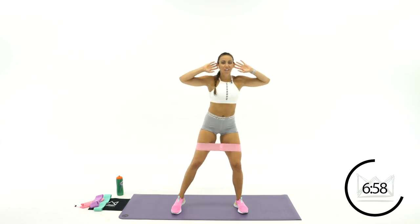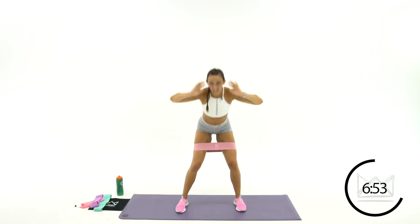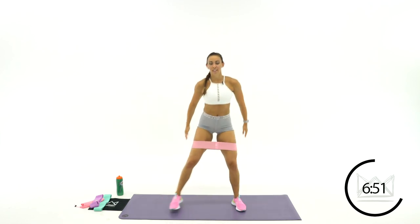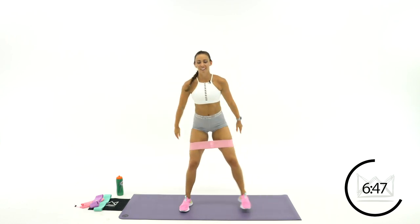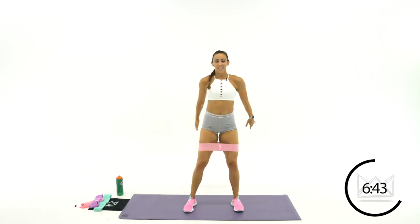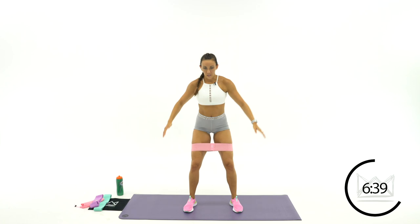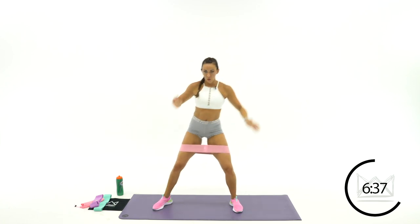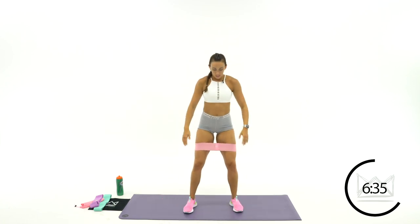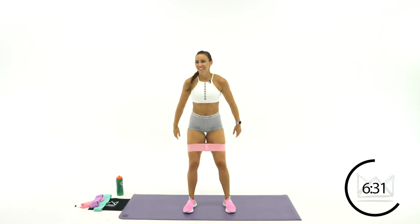Hands are behind your ears again. We're going Romanian deadlift to plie squat. You're going to hinge back, step it out wide, hinge back, step it out wide. Here we go. Push, squeeze. Step and sit. Here we go. Reach, squeeze, and sit it down. You're doing great.